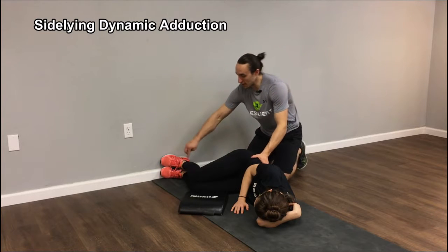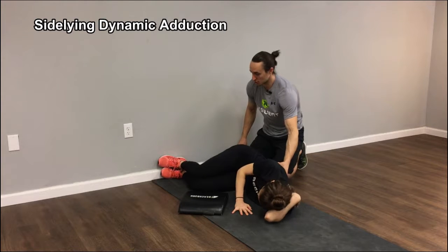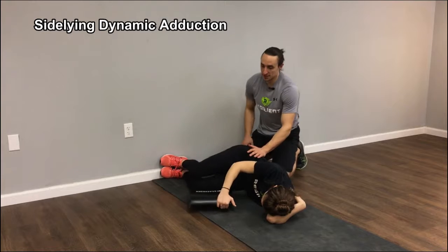The dynamic adduction. We want our clients laying in about 90 degrees of knee flexion and hip flexion. I'm going to have her scoot down towards the wall just a little bit more. Feet stay flat the whole time. Have a pad put between your knees.